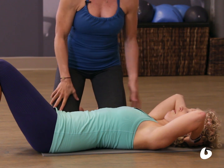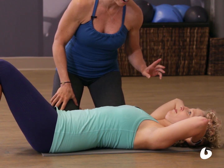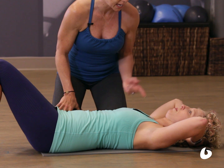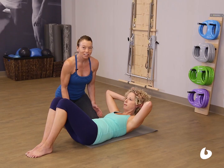Now press the head back into the hands — that helps you to drop the chin. Take another breath, Erica. And as you exhale, start to connect the ribs towards the hips while you're pressing the head back into the hand. Now lift the upper body up and voila — no neck.